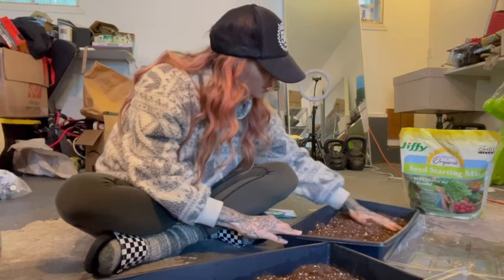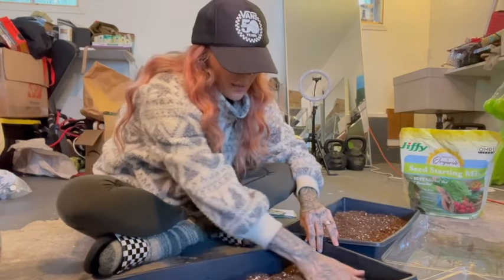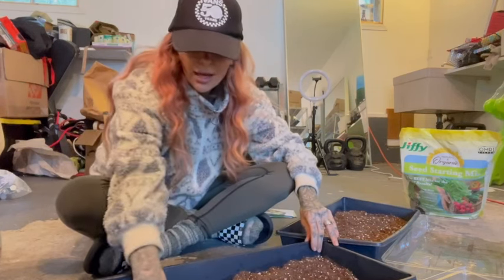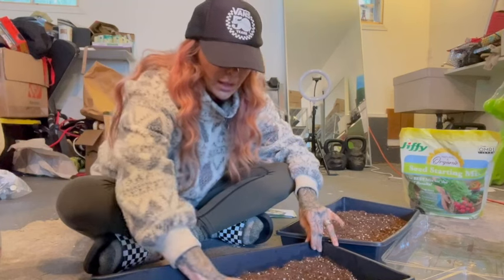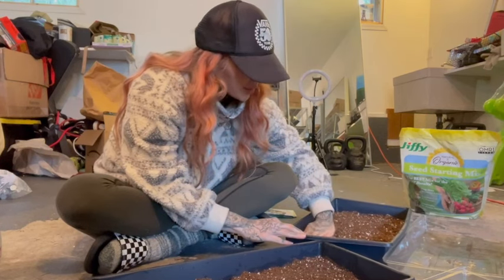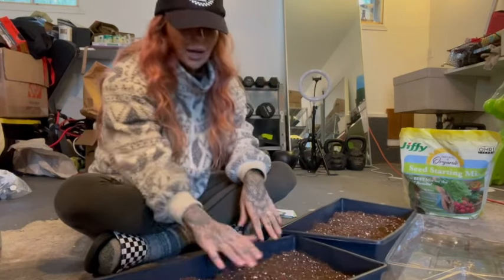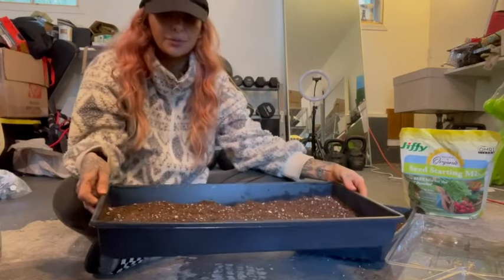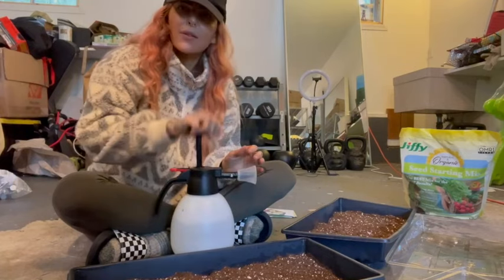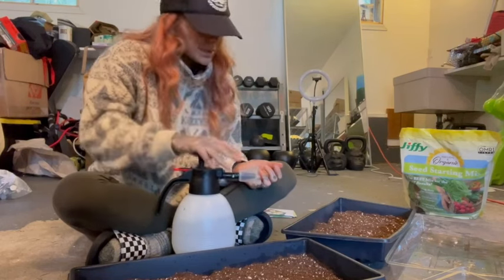This bag was already open, but you could probably get away with one bag for every two trays. You can also reuse your seed starting mix - I saved all mine from last winter. I keep it outside in a pot or big bucket. I don't throw away my dirt because you can reuse it. Now I've put the dirt in and patted it down, and what I like to do when starting seeds is wet the soil first.